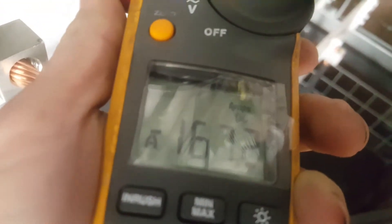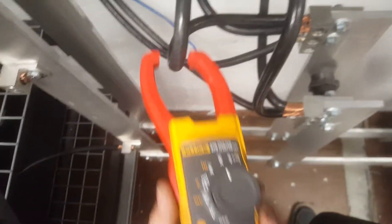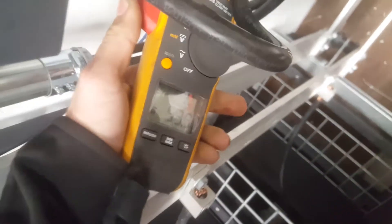This is 160 amps on the negative, and we've got 91 there and 93 there. So the negative is balanced.